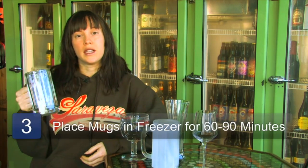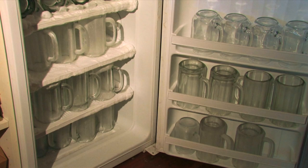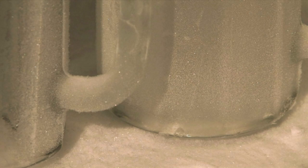Then you put your mug in the cooler and you let it sit for about an hour to an hour and a half, depending on how many other new mugs are in the freezer. The more new mugs, the longer it's going to need to sit. If it's the only fresh mug in the cooler, it will become frosty quicker.